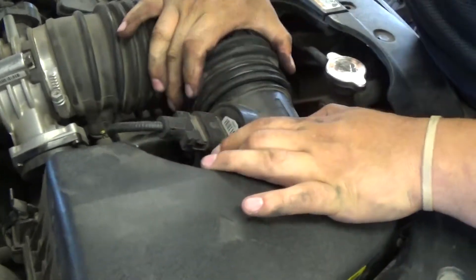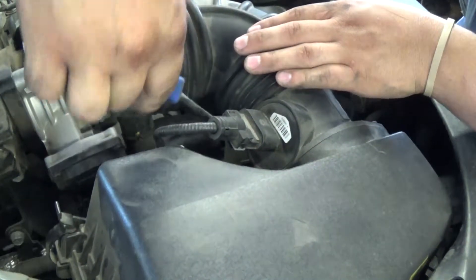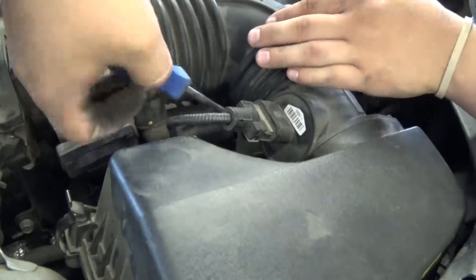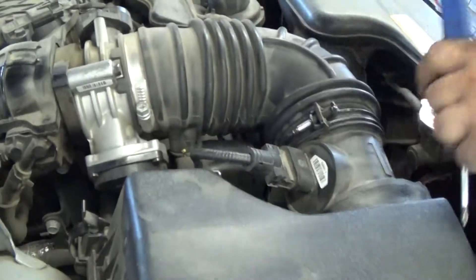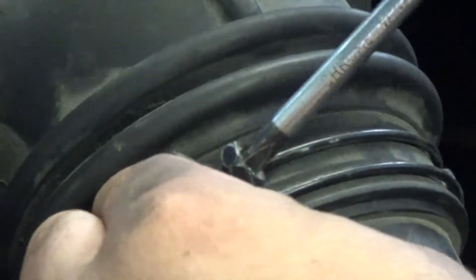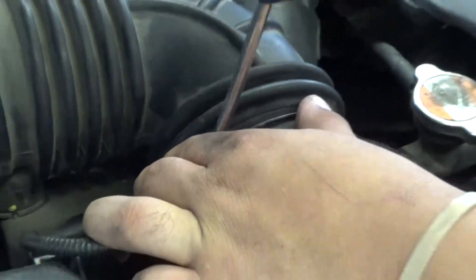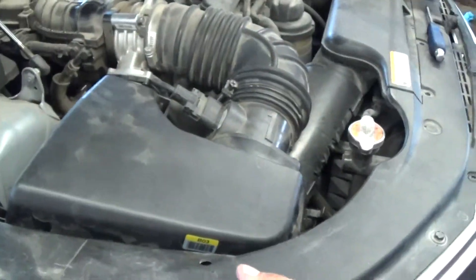Go ahead and check to make sure you got it nice and tight. Still needs a little bit more. There it is. It's on there nice and tight. Dispose of the old filter and you're all done.